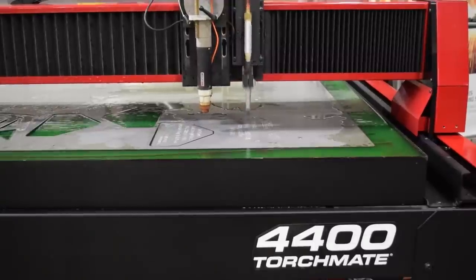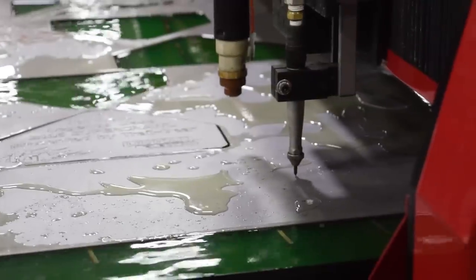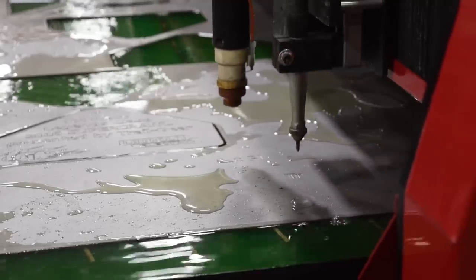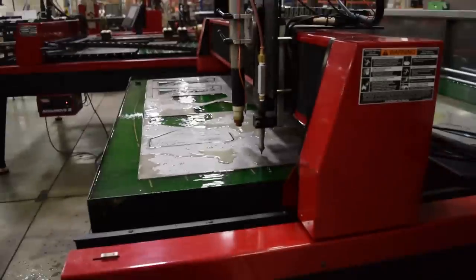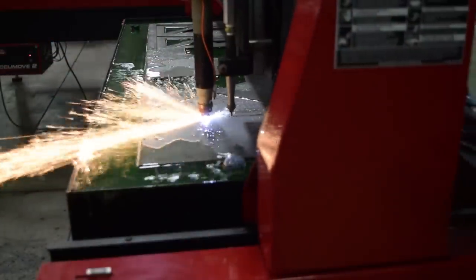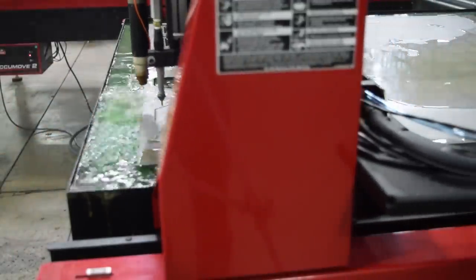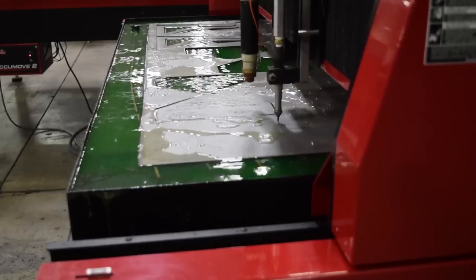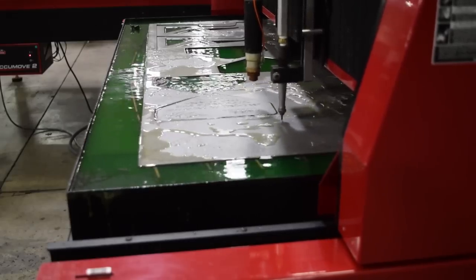The new 4400 and 4800 machines were released a few months ago and these are a huge advancement since the machine that I have from five years ago. What I really like about these machines compared to the older TorchMate systems is the guidance system is way better than what we had before. It looks like it will stand up to shop conditions a lot better, and now Lincoln has their whole system that comes with a FlexCut 80 plasma cutter and touchscreen computer.